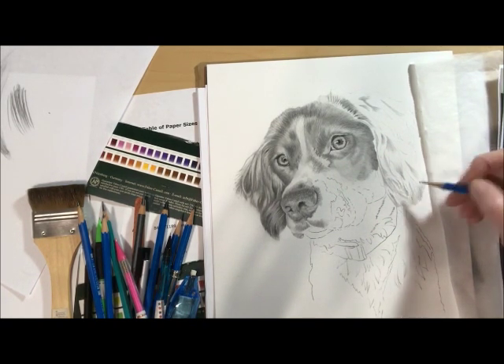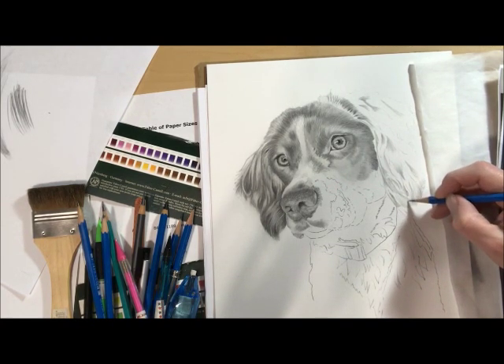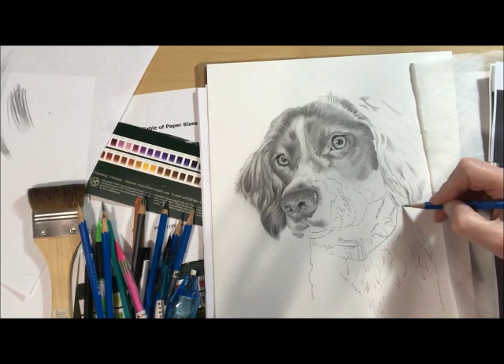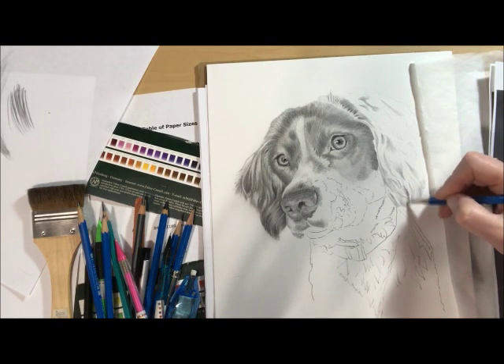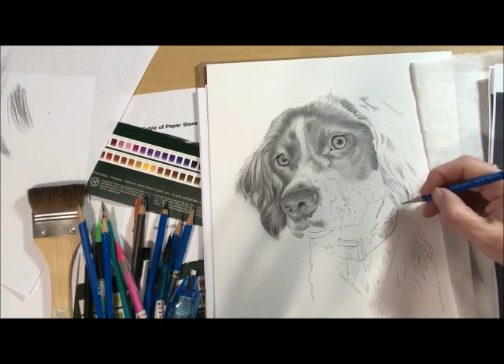A lot of times my drawings kind of draw themselves, but right now this one's giving me some trouble. I'm not sure what I'm seeing or what I'm doing, so I'm just attempting to map in some darks and some lights. And a lot of times when I do that, my drawing tells me what it needs.